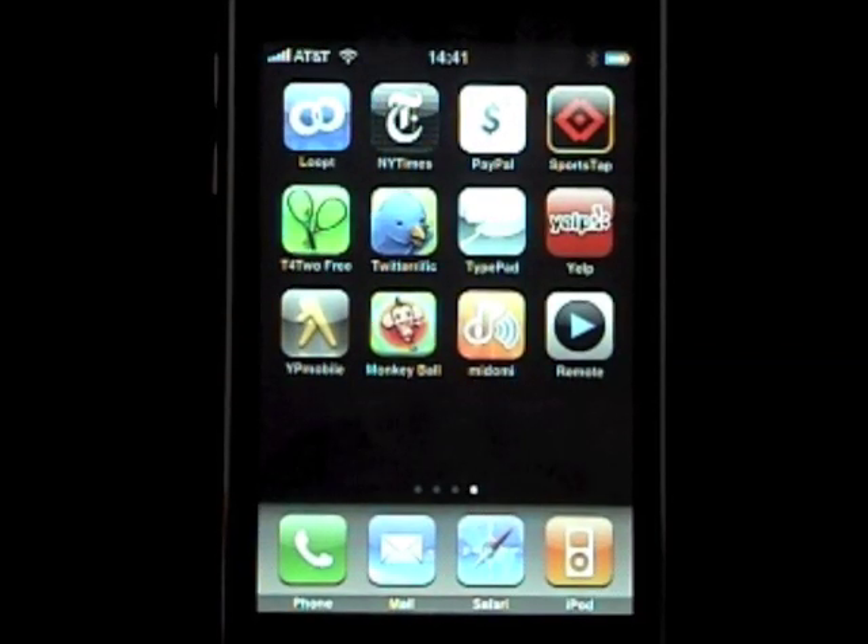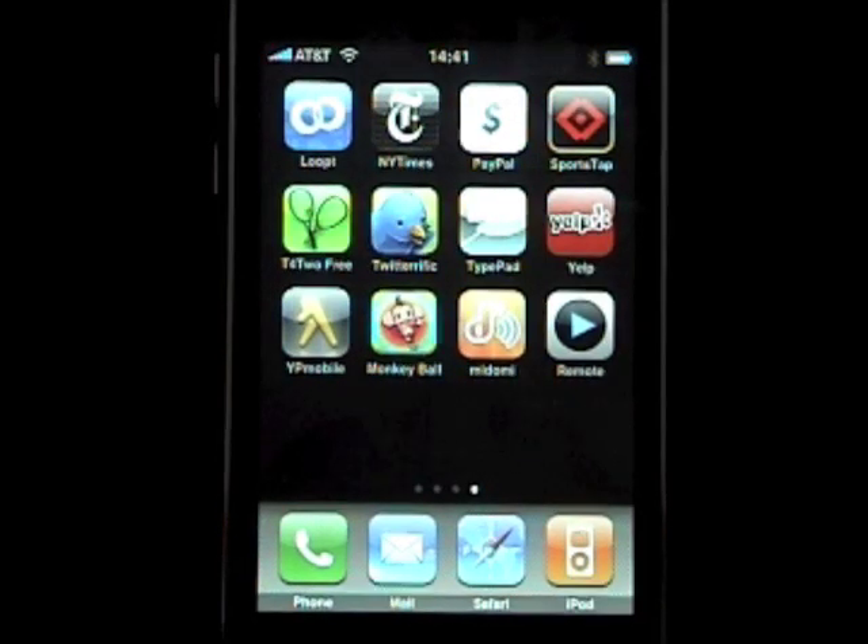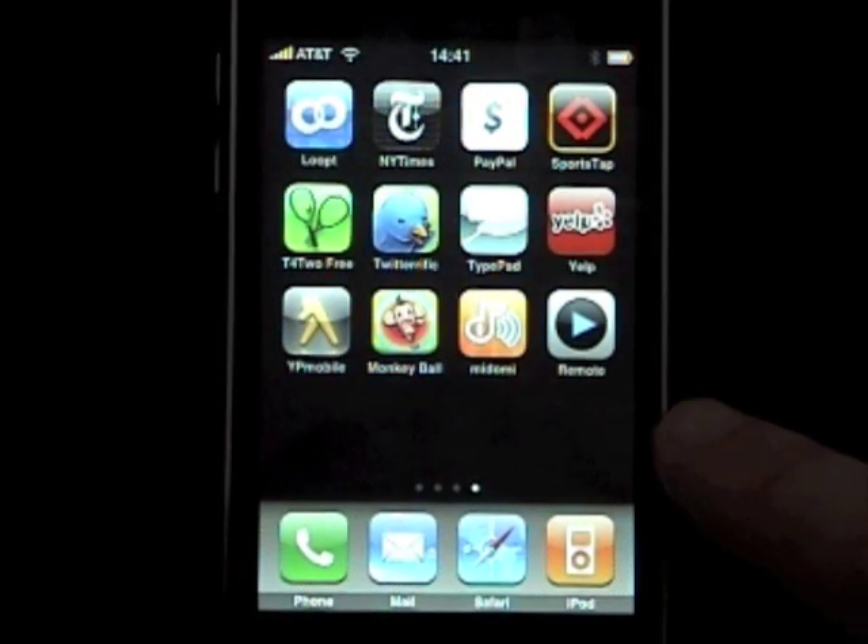Hi guys, this is iSmashPhone and we're going to show you how to set up your remote app which wirelessly controls your iTunes directly from your iPhone. First of all, make sure you're connected through Wi-Fi. The remote application is in the app store and it's free. So once you download it, go ahead and run it.